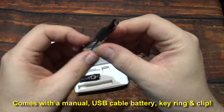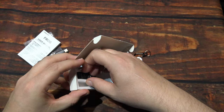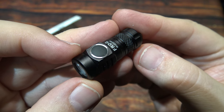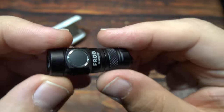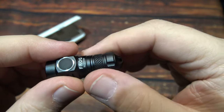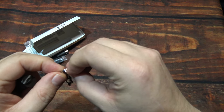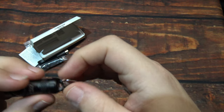The Type-C connector is magnetic as well — keeps them together, which is kind of nice. Now let's go ahead and take out this tiny wonder of light. There it is — very tiny. It's got some knurling here to help unscrew it. It's going to be on your keyring, so we're going to go ahead and put this on.